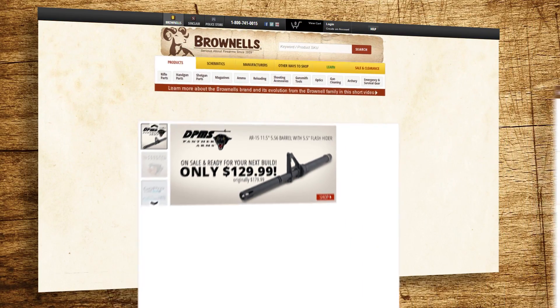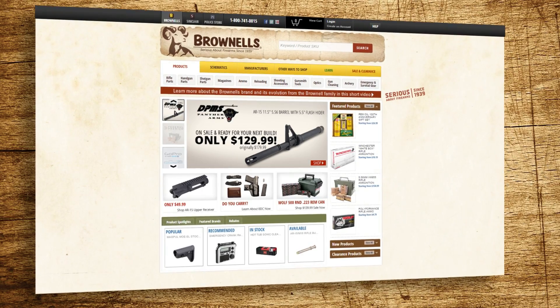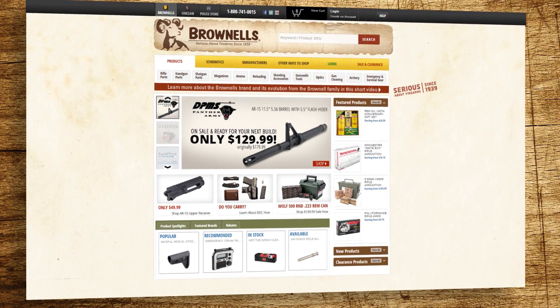With the headspace checked, it's time to hit the range. Head on over to Brownells.com to check out our full selection of headspace gauges and bolt action accessories, all backed by our 100% unconditional forever satisfaction guarantee.